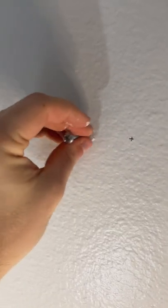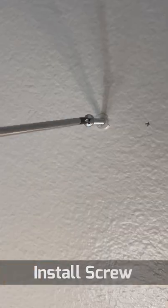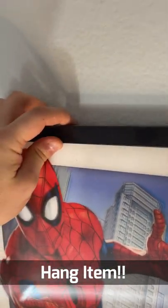Then we simply take our screw and put it inside the drywall anchor body itself, tighten it up with a screwdriver, and then we can hang a picture on that.